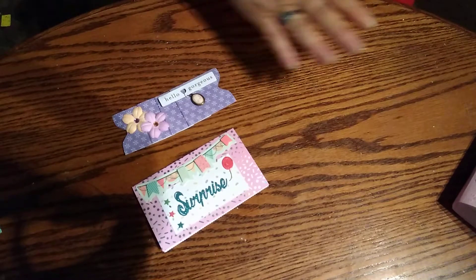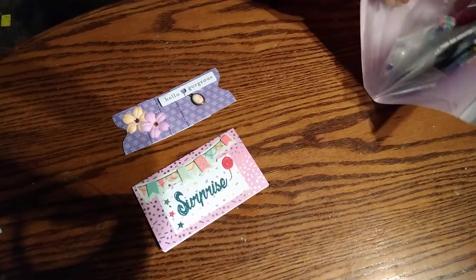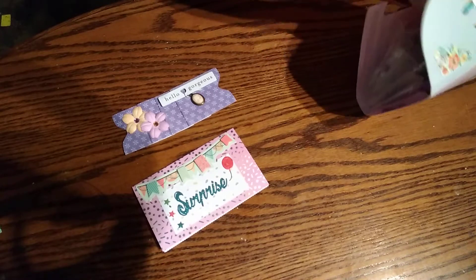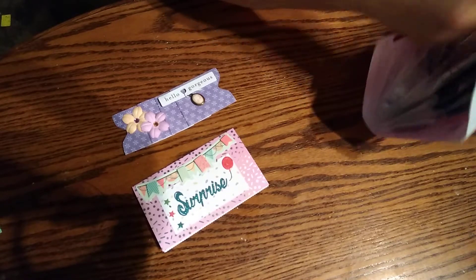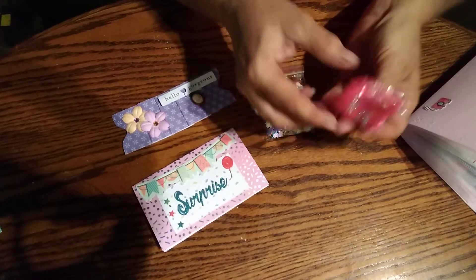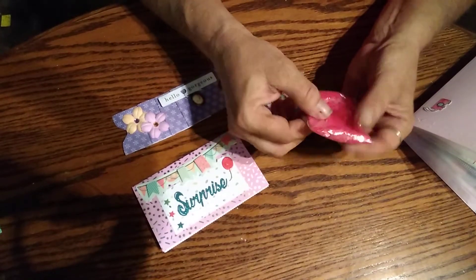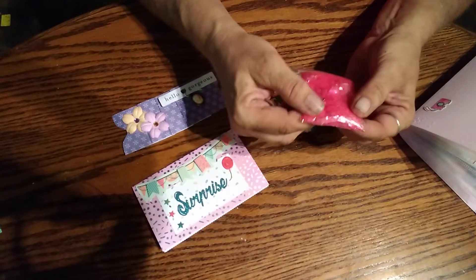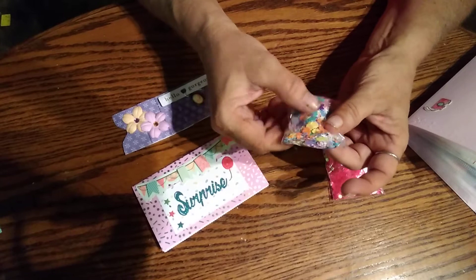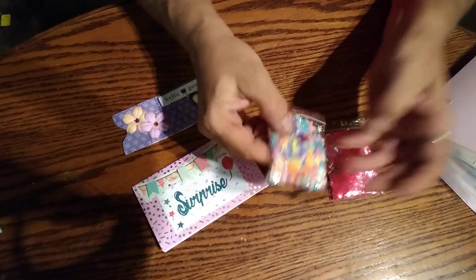So that's two of the things that were required. And then she did a sequin mix, but she put some other little goodies in there too. I think this is the sequin mix right here — these vibrant pink ones. Well, it's not a mix, it's just vibrant pink sequins. And then these right here are really pretty with the little flowers and stars in them.